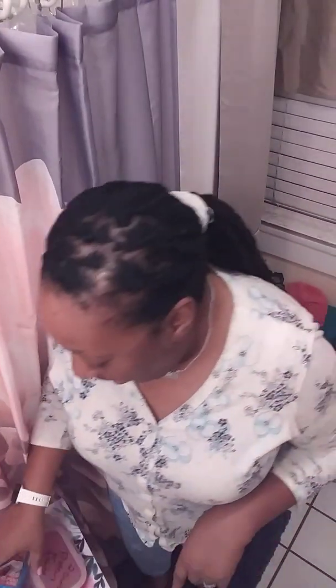Veggie straws! I got a pack of veggie straws and you can eat 36 of them for only 130 calories. That's a good snack.